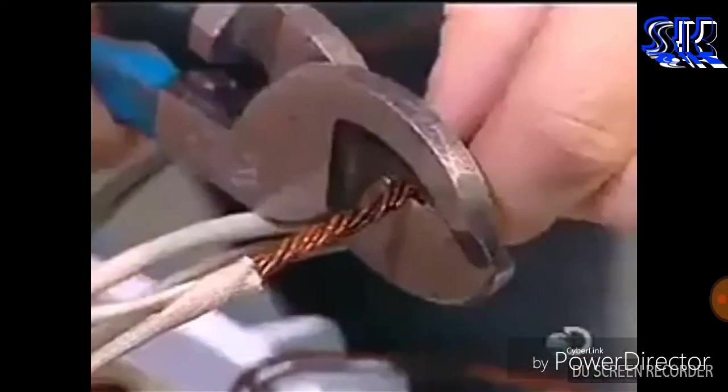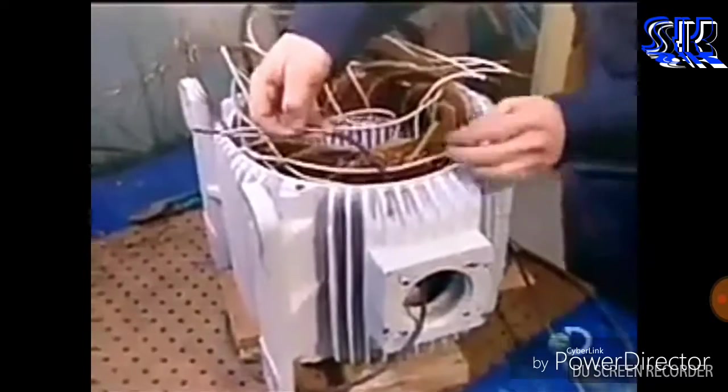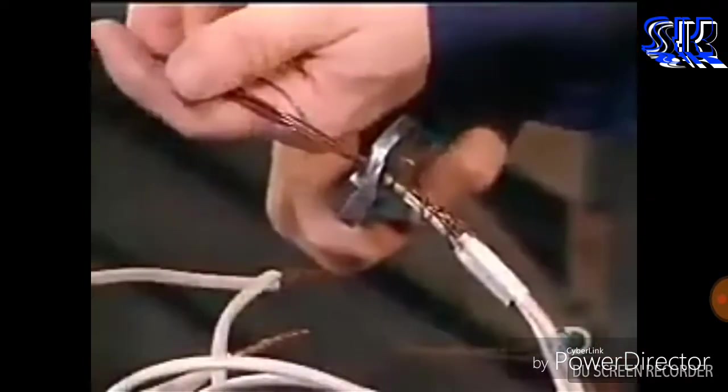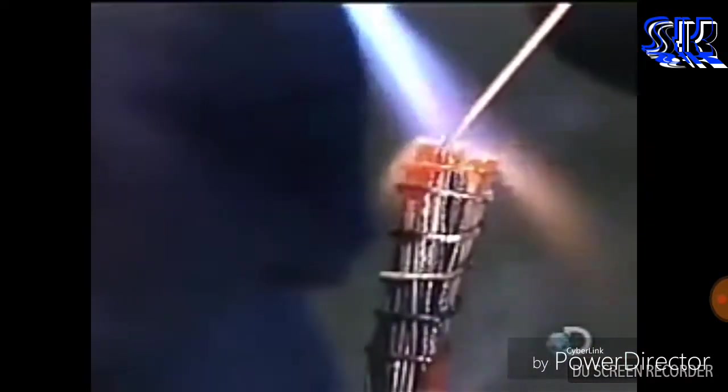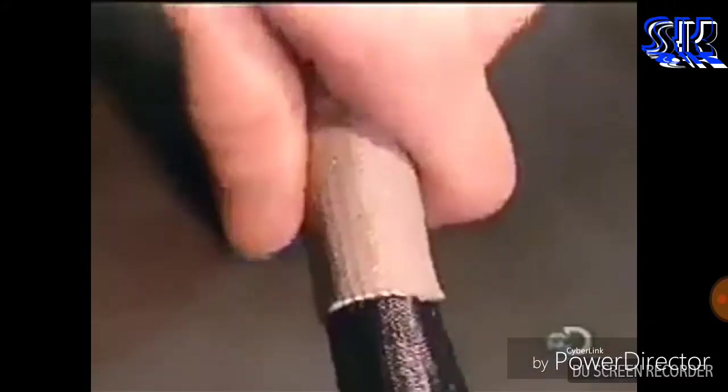Then they group these insulated wires into large power cables. The number of wires per cable varies according to the speed and voltage of the motor. They solder the grouped wires together, then insulate the cables. They tuck some inside the stator and leave others accessible to be attached to a power source when the motor is installed.